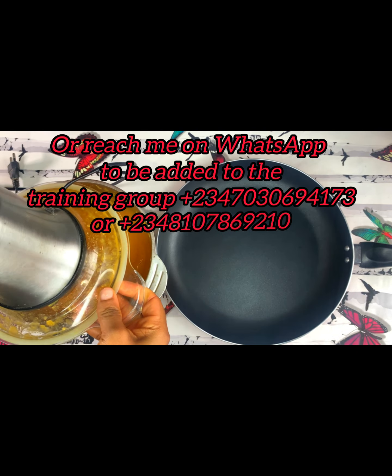This process is actually called hot press. When you extract nutrients into a particular oil using heat, that process is called hot press. So we are using the hot press method to extract the oil from the papaya we blended.